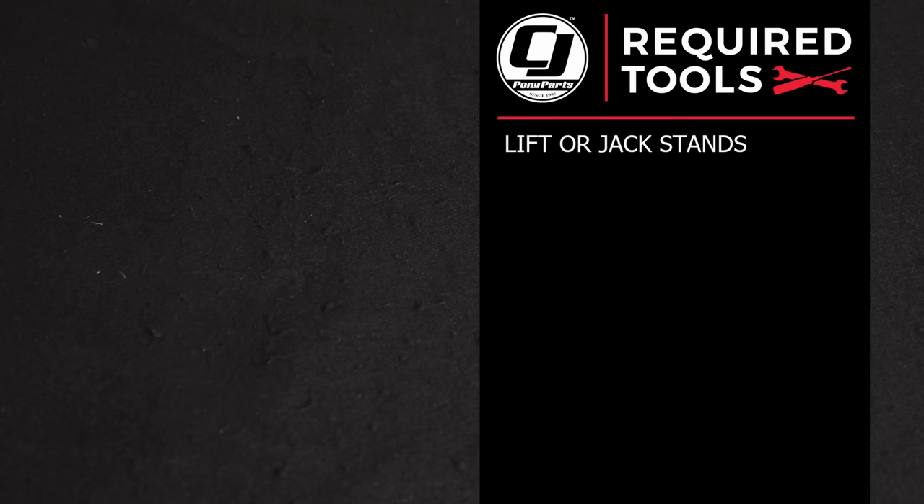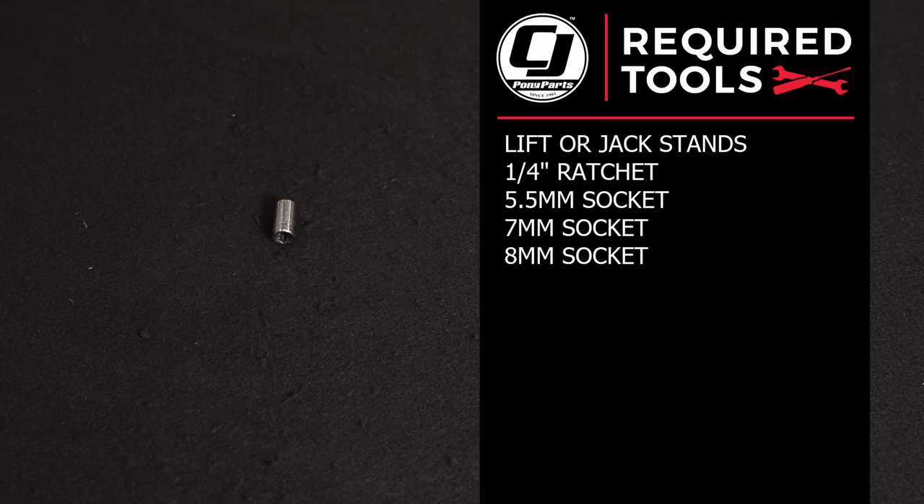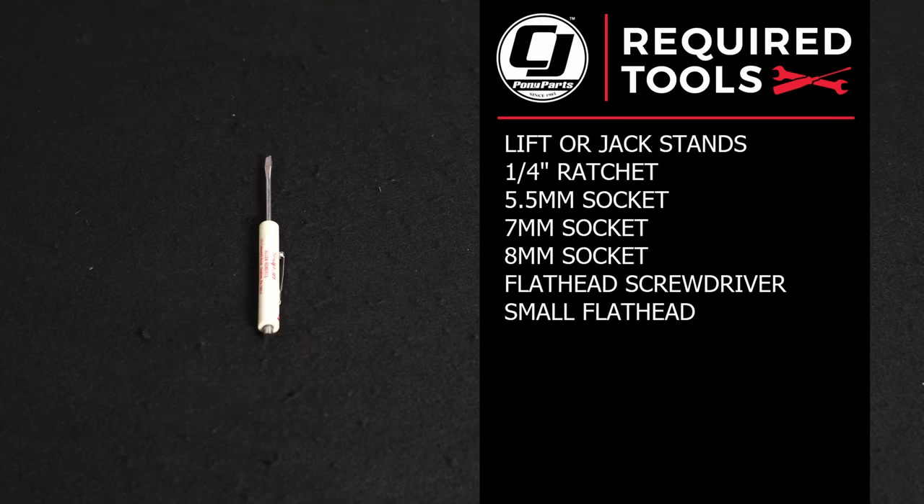For this installation you'll need a lift or a jack and jack stands or ramps, a quarter inch ratchet, 5.5mm socket, 7mm socket, 8mm socket, a flat head screwdriver, and a small flat head screwdriver.